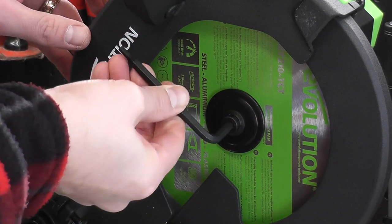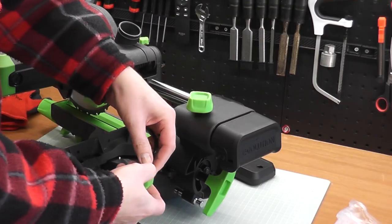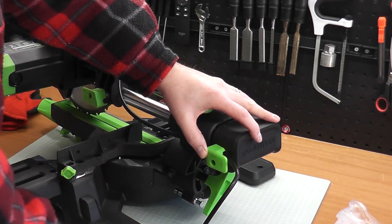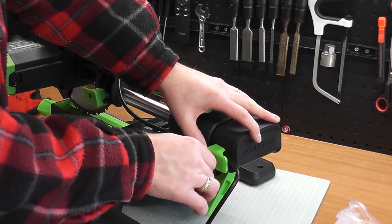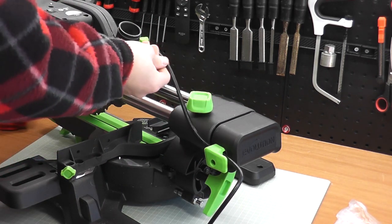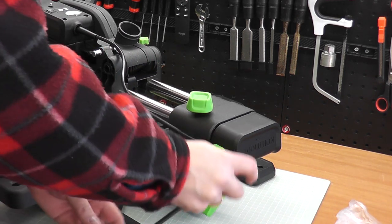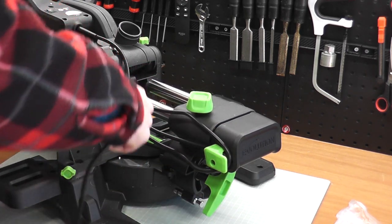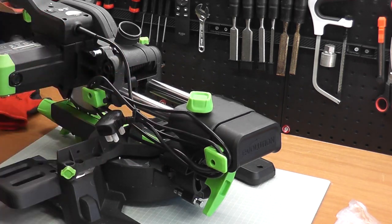To tighten the blade properly, there is a locking button on the top of the saw carriage — make sure you press that down to tighten it. The cable is retained by a little retainer there. Note that if you do that screw up too tight it will strip the plastic, so don't go too mad. That retainer forms part of the cable management — make sure you leave a bit of slack to ensure the saw head has full range of motion. The cable does come with a clip on the end to keep it tidy, and you get two meters of cable.